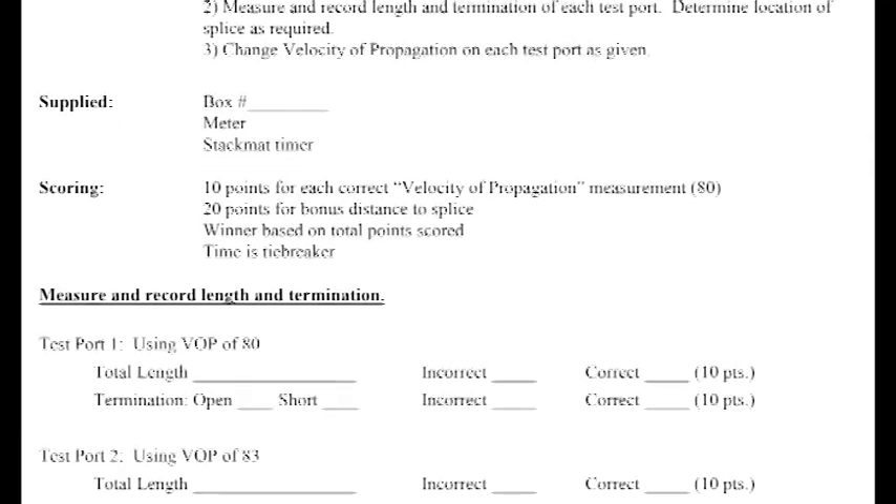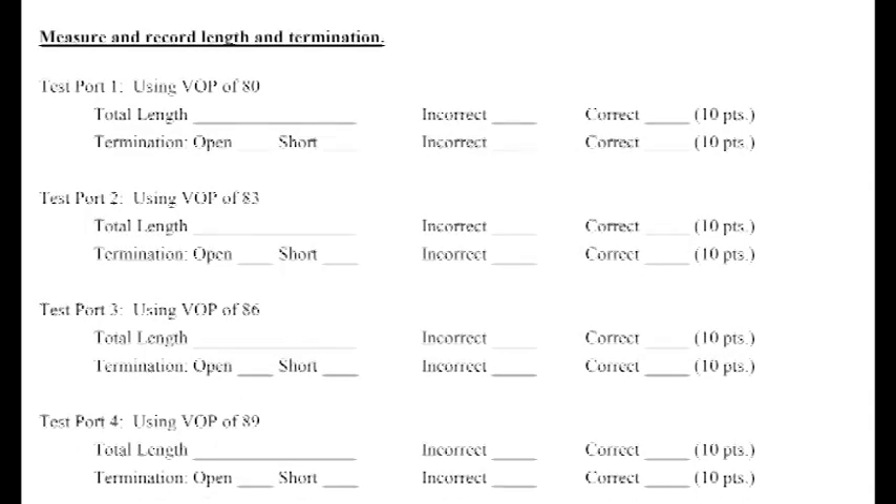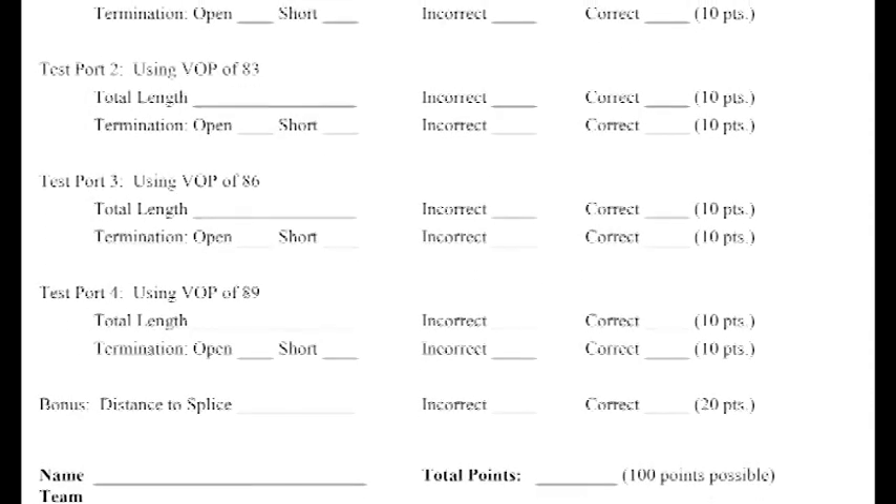To get started, it's a good idea to familiarize yourself with the TDR score sheet. I'll put a link in the description so you can download it and take a look at it.